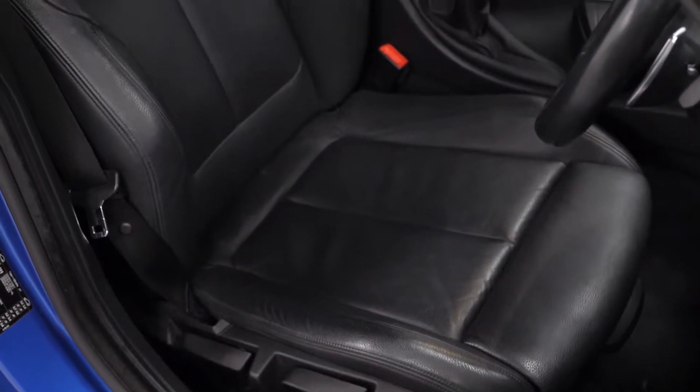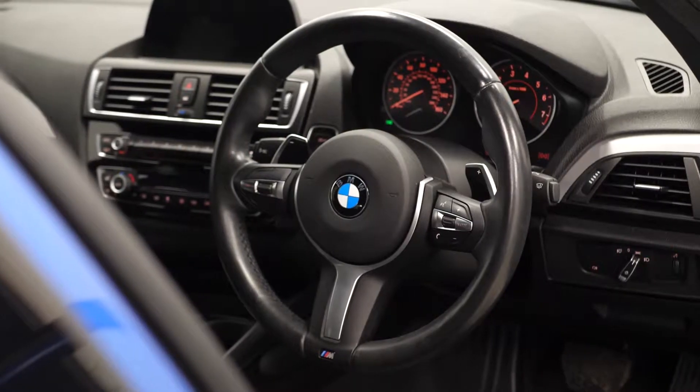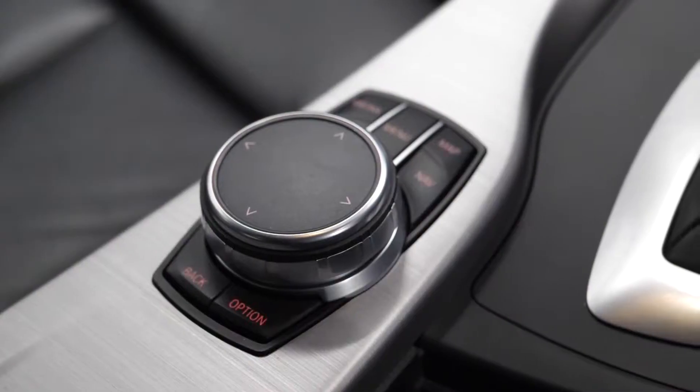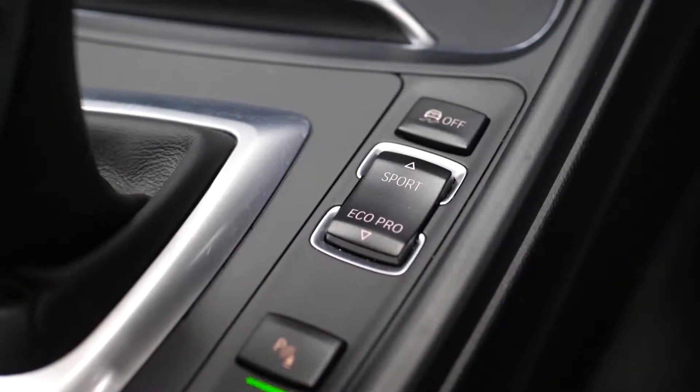You've got a full leather interior. You can see the Dakota leather black front seats. You've got your leather multi-function steering wheel, access to cruise control on the left hand side, your infotainment controls, your drive selector, and some of your dynamic driving modes.